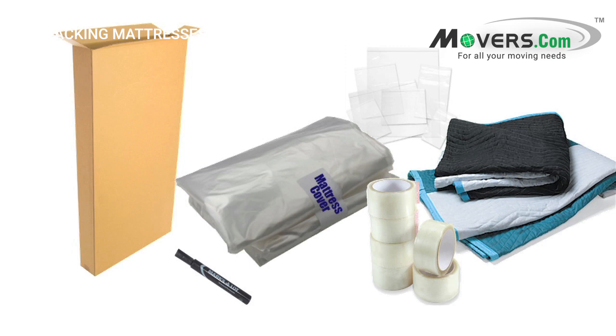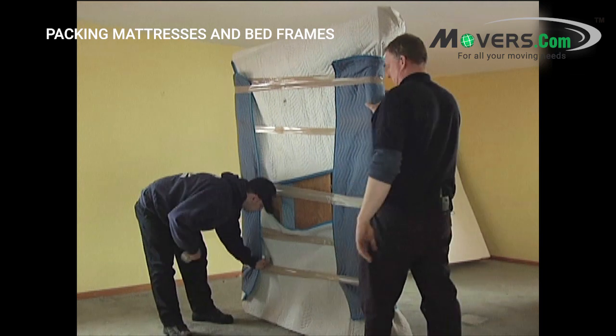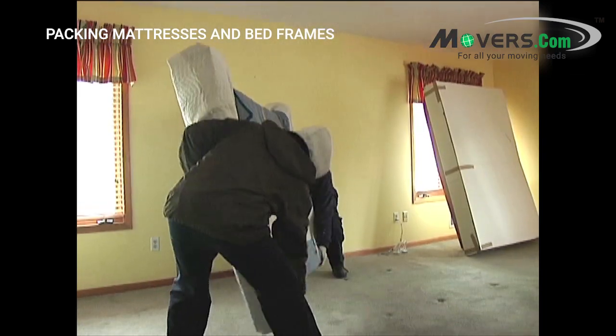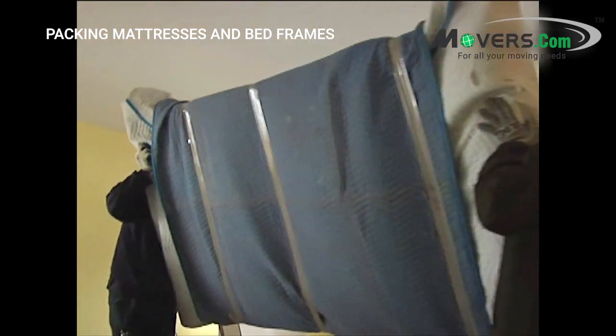Now that you know what you need, let's jump right in. Before you get started, remember that mattresses and bed frames are heavy, so you should have help when packing them. Use at least two people to carry mattresses. This will help to keep both you and your mattresses safe.